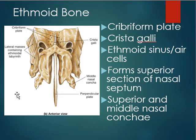The ethmoid bone also has sinuses, sometimes called air cells because instead of one larger opening, there are tiny clusters of openings within the bone — so they're sometimes called air cells rather than a sinus.